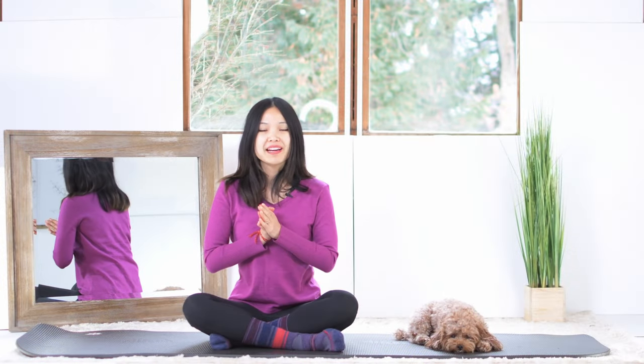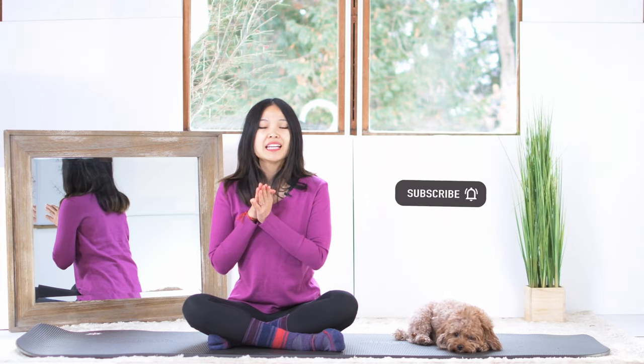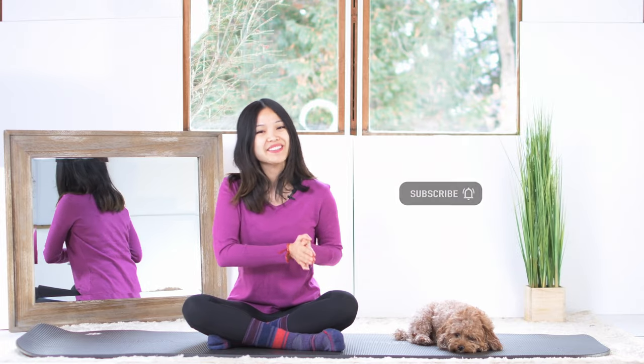Xin chào, welcome to Moving Mango. I'm Hanna, a certified Pilates teacher. Today we are going to focus on your thighs and your hips. So if you're ready, just roll your mat. Let's do this together.